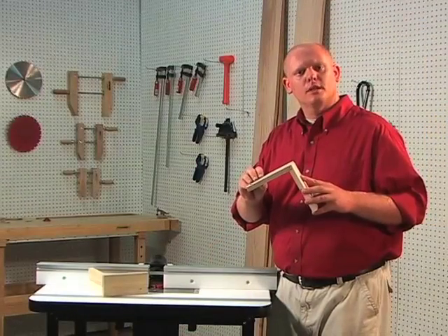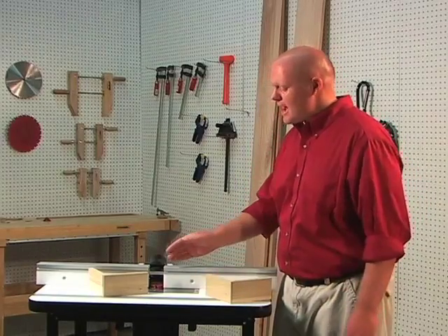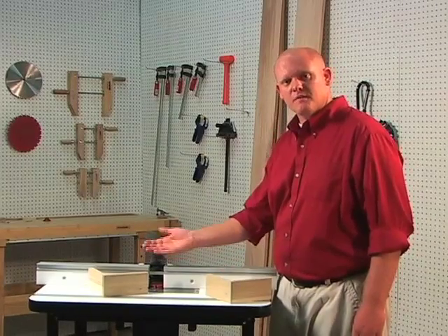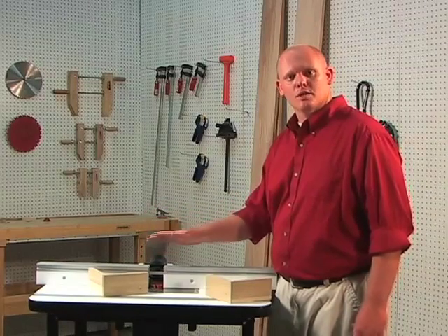If you find that this joint is a little bit loose or a little bit tight, it just means that the router bit isn't set up exactly 3/8 of an inch from the top of the table. If this joint is loose, micro-adjust the bit up. If it's tight, micro-adjust it down and re-secure your router.